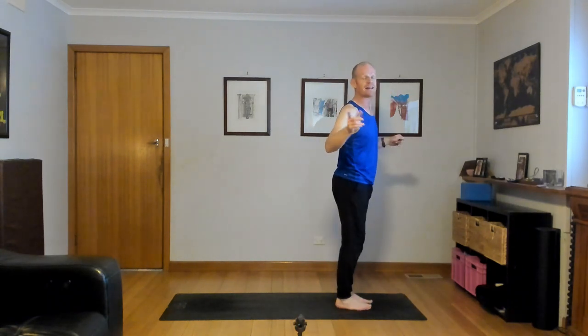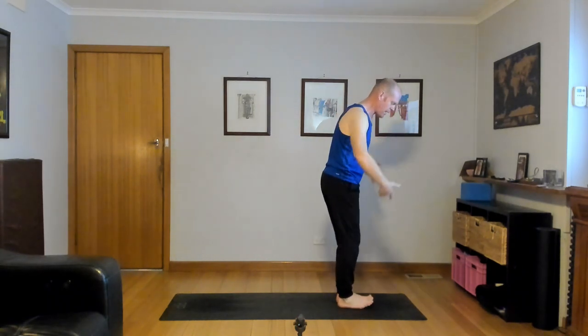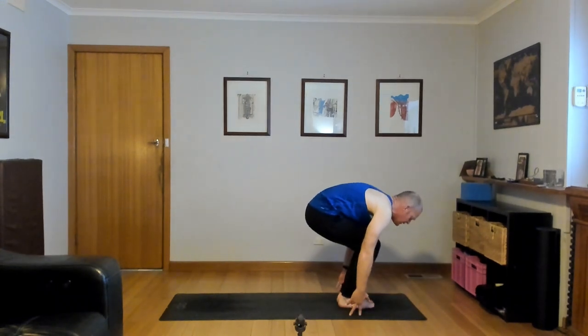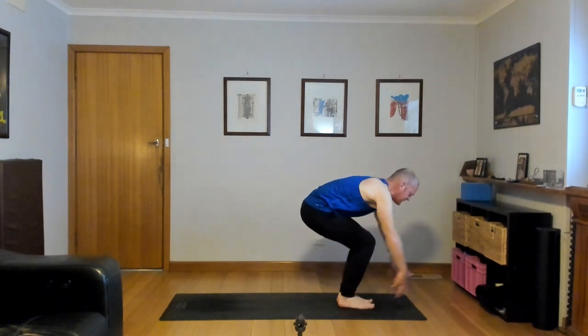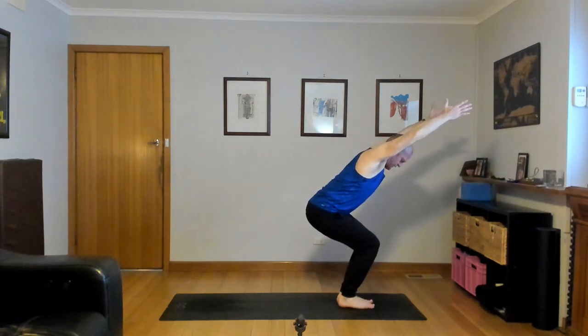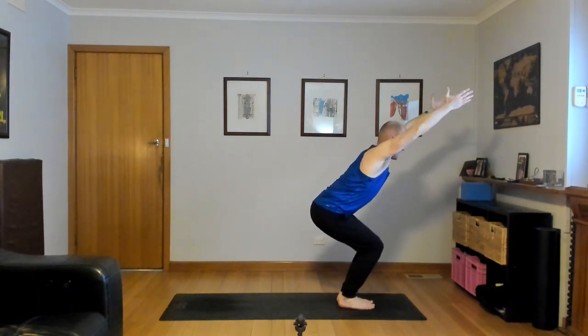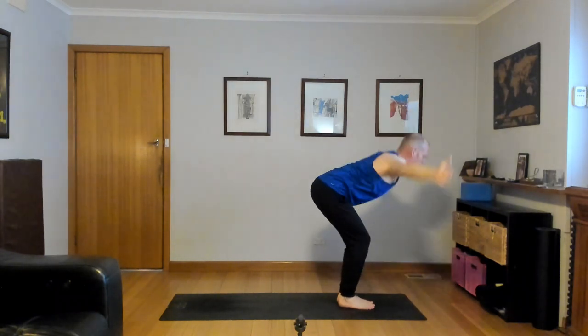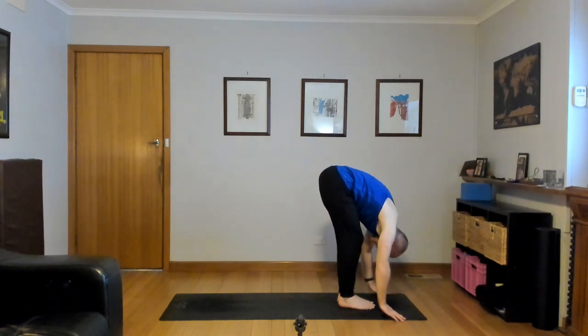Starting in Utkatasana, chair pose. Big toes touch, have the legs sit back, touch the mat. Keep your hips down, lengthen the spine, inhale and reach up — chair pose. One more big inhale, palms touch and stretch up, even look forward a bit. Forward fold, exhale, touch the floor, navel in and lift up through the inner hips.